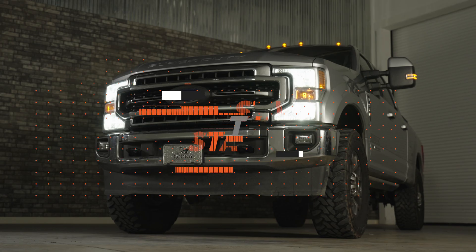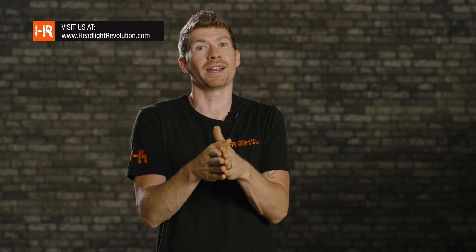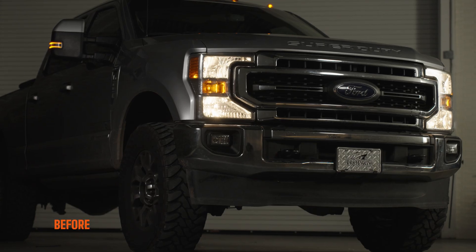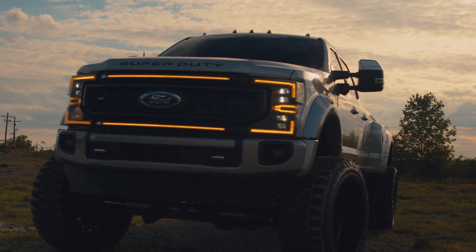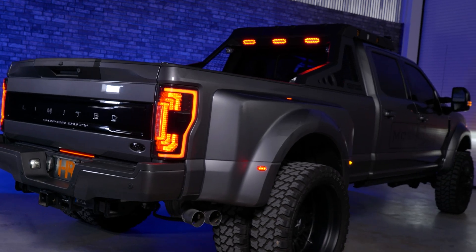Now I'm going to show you how to do the install. If you want to skip to headlightrevolution.com, this bulb might be sold out because it is super popular — it's going to be one of the most popular bulbs on our website. It is undoubtedly the best option for replacing your halogen bulb with an LED. If you want to upgrade the entire housing, we've also tested a ton of different housings for this truck at headlightrevolution.com. Everything on that website is something we've truly tested and can recommend to friends and family. Now let's show you the install.